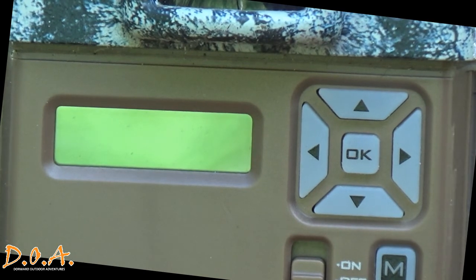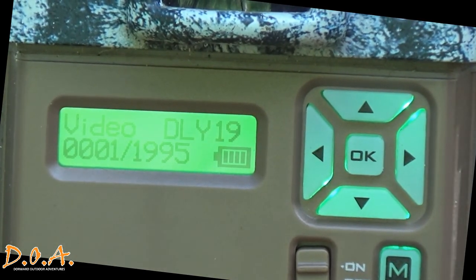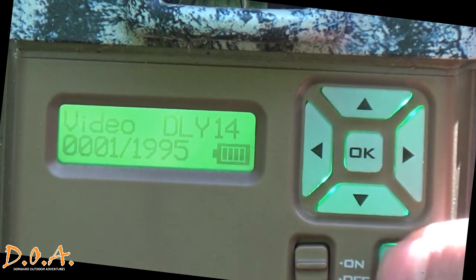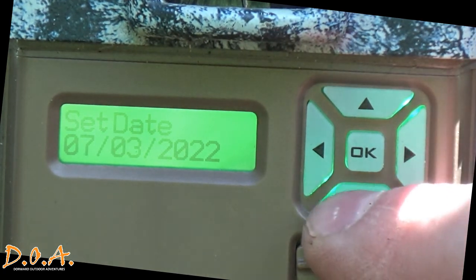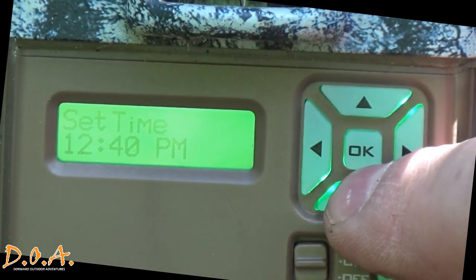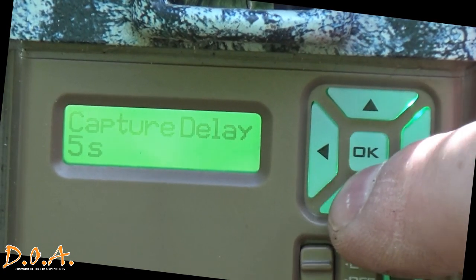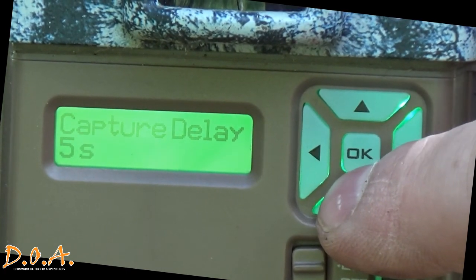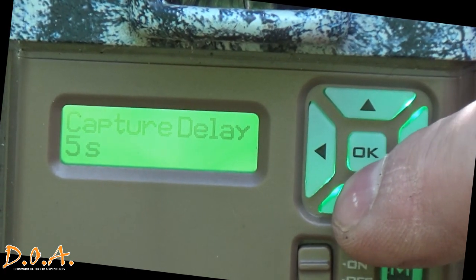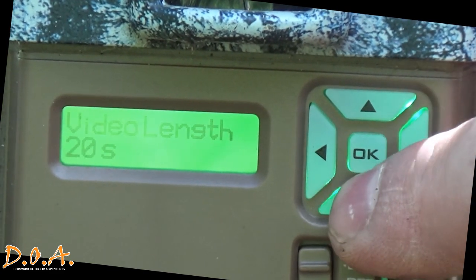This is an older model Browning Command Ops Pro — really durable. To access settings, hit the mode button; it'll take it off recording mode and put you into the settings. You can set the time and date, select your different modes, and adjust your capture delay, which means how long it's going to time out before it resets to take the next video. You can decrease that to one second and move it up to as much as five minutes.